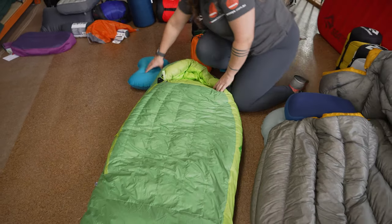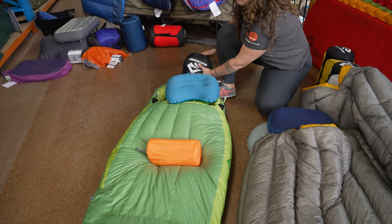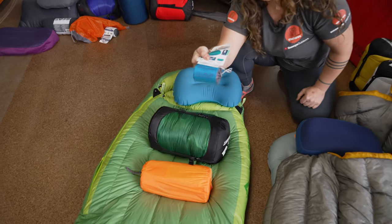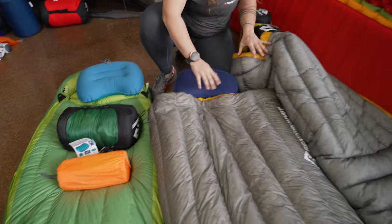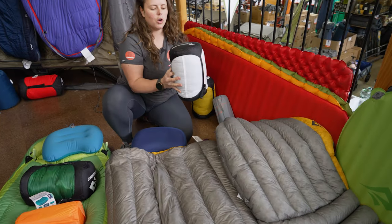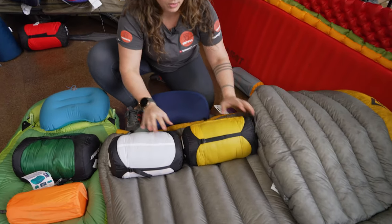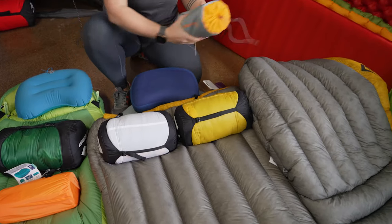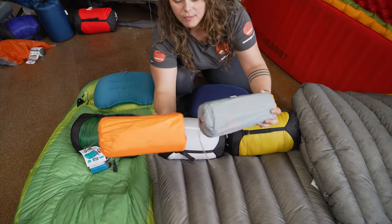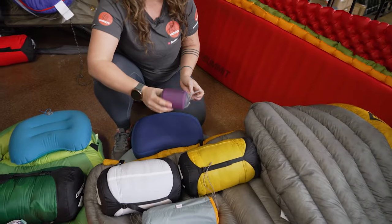So all in all, when you're comparing pack size, we've got our self-inflating mat, our Ascent sleeping bag, and our ultra light pillow — compared to our more top of the range setup with the Ember quilt and the Spark sleeping bag. We've got the Etherlite mat, which as you can see is 10 centimetres thick compared to 2.5 here, but it's a much smaller packing size, and our Eros Premium pillow.